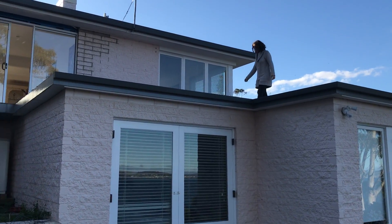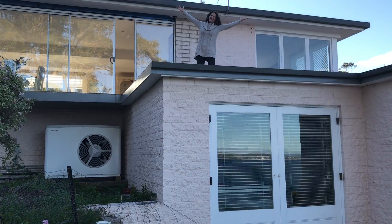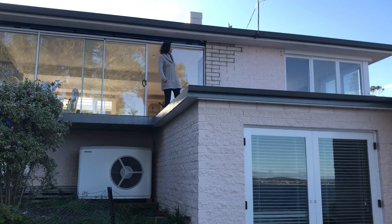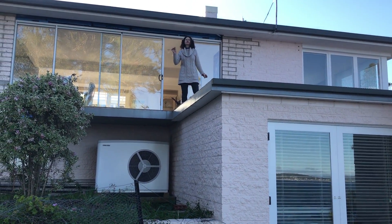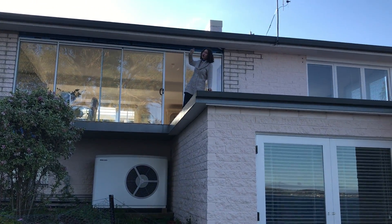Okay, well, there we go. That is our balcony at the moment — our frameless balcony. And what color are you going to do the house? You said it's pink now. What color do you want? Sort of like a creamy stone color, similar to our internal walls but slightly darker.